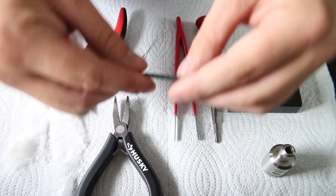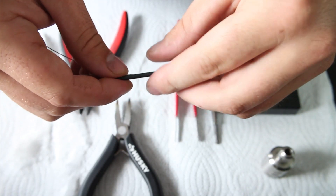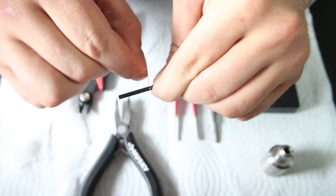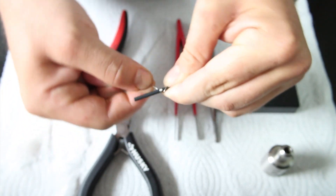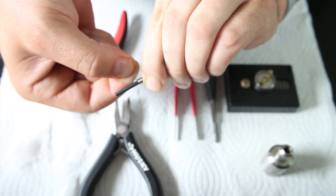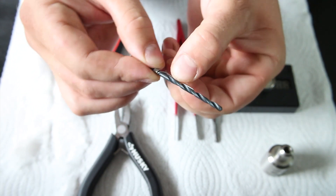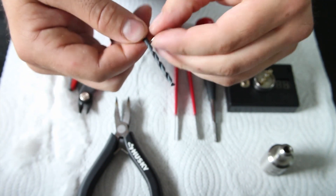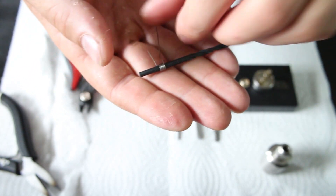First thing you want to do is grab one of your strands of Kanthal and your drill bit, and you just want to make 6 quick wraps. Just pinch the wire right against the drill bit with a little bit of excess for leverage, and you're going to wrap 6 wraps. As always we're going to back away our first lead and straighten them out. So there we go — that's our first macro coil.